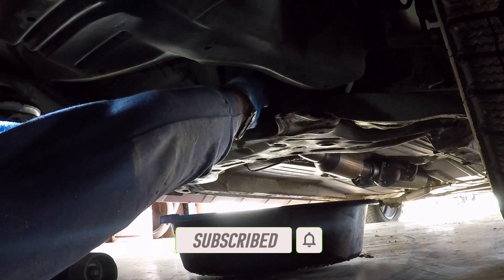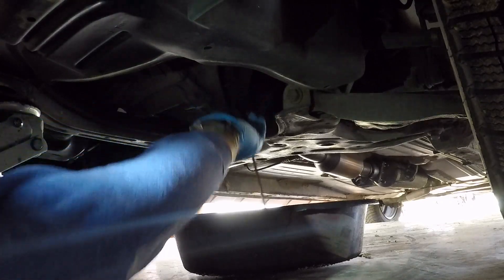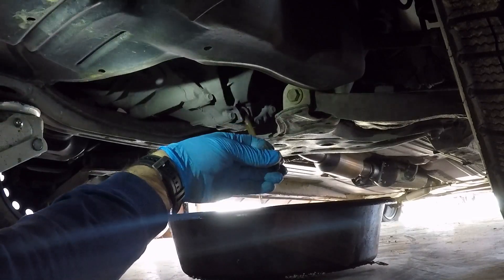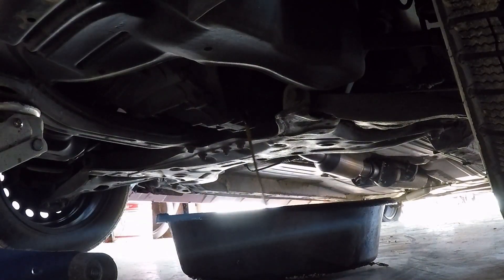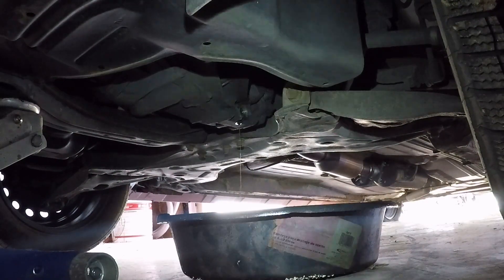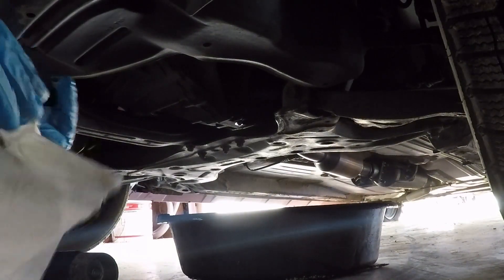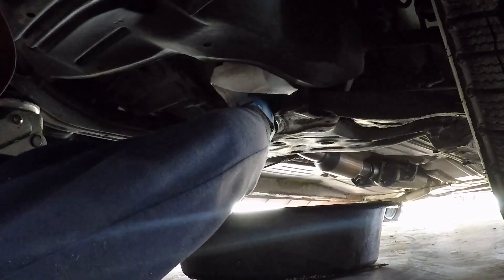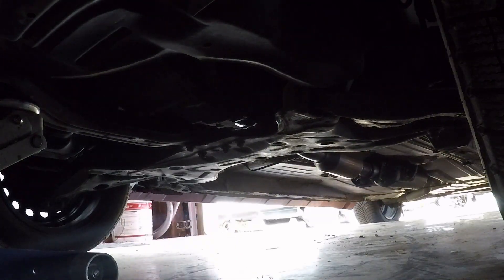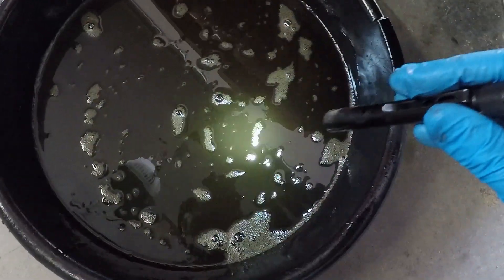Hopefully it's not too bad. Looks pretty good. I think my washer just fell off. I'm going to temporarily put the plug in. Here's our fluid — it doesn't look too bad.